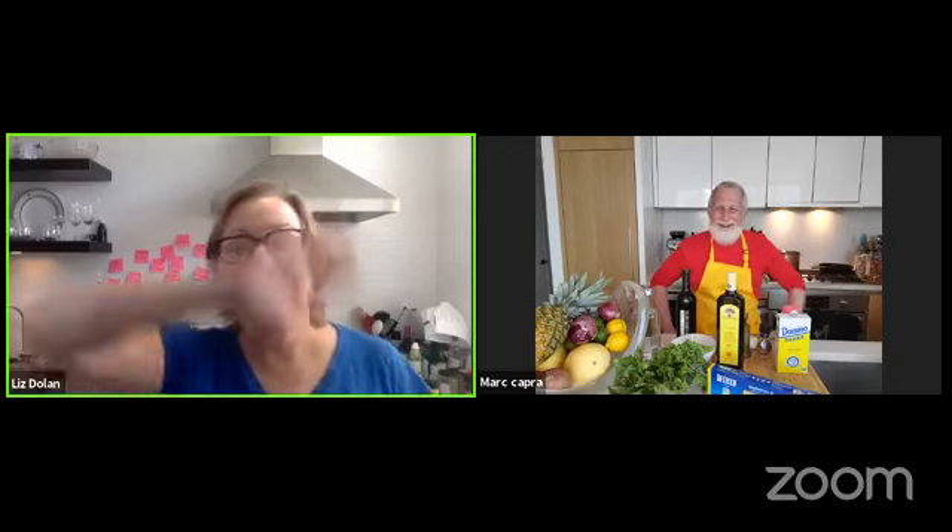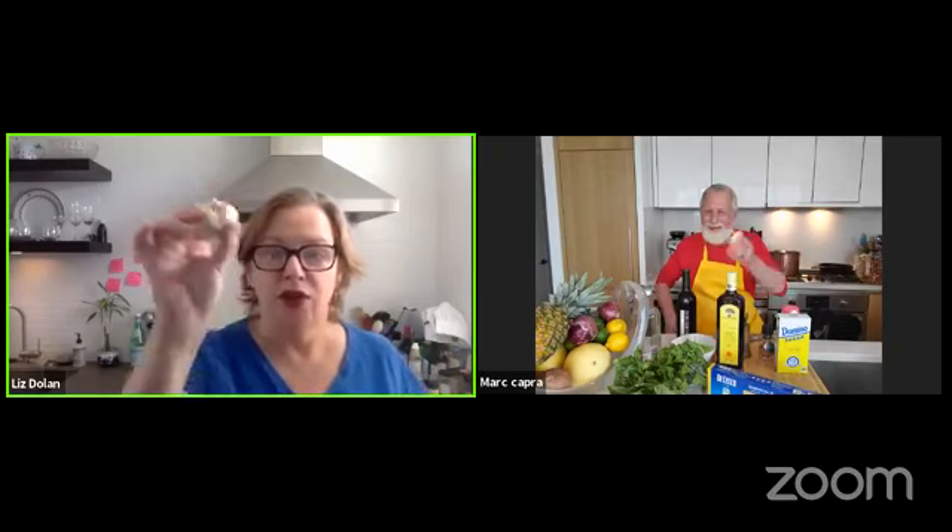Next we've got the garlic cloves. Liz has plenty of those and is not afraid of garlic. Mark uses quite a lot of garlic too. Liz is juggling multiple screens and struggling with the tech — she can see Mark on Zoom but is losing track of the Facebook comments, which are coming through on a separate screen with a delay.